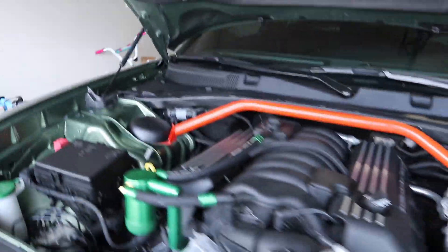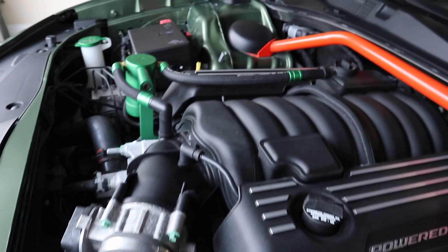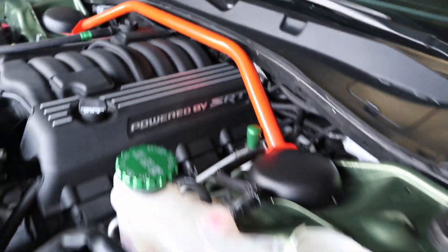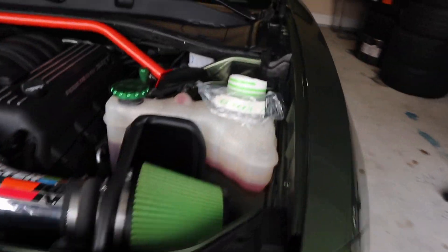It's been a minute — back at you with another video man. I'm just sitting in the garage cleaning up my engine. I had a chance to clean the garage and clean the engine. Look at all back here — shining, bro. Look at that, so clean.